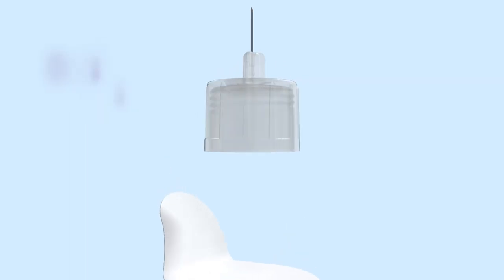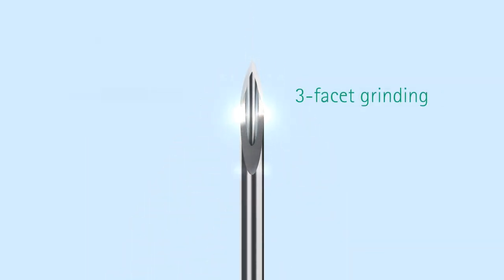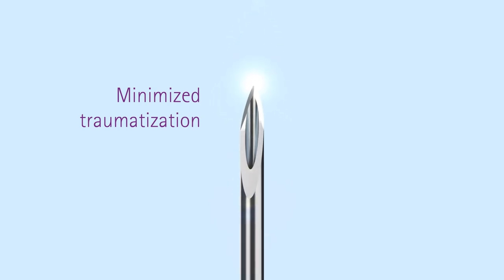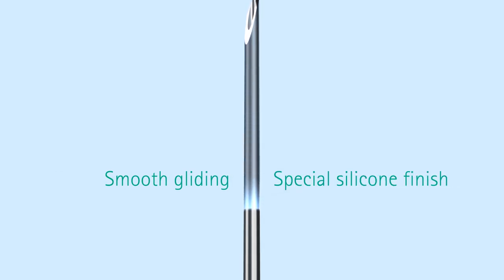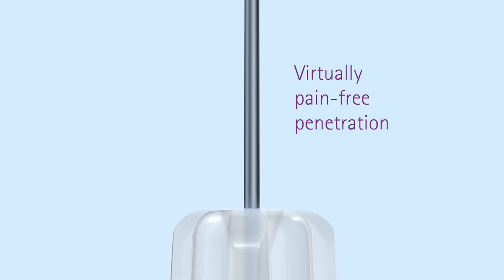Combined, these features make a big difference in injection comfort. With its extremely fine three-facet grinding, the needle tip minimizes tissue trauma for smooth gliding. OmniCan Fine comes with a special silicone finish, making the penetration of skin and tissue virtually pain free.